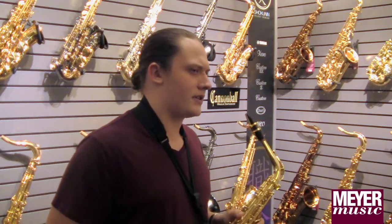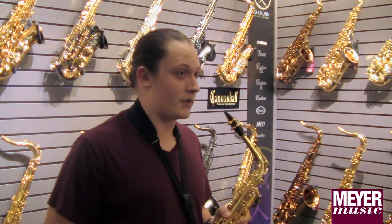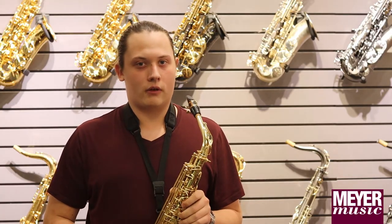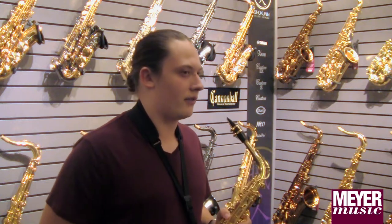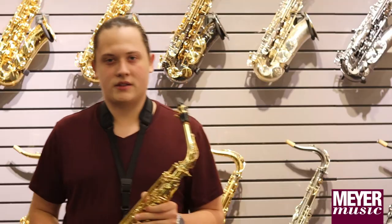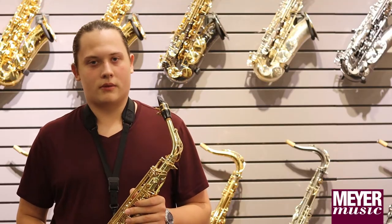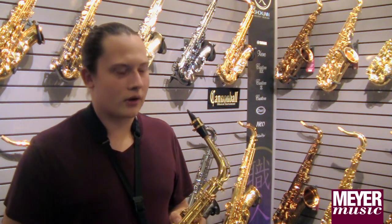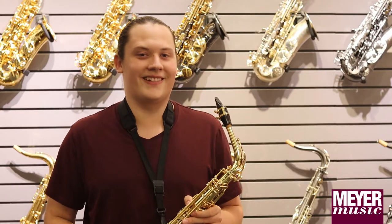I recommend stepping up because it will raise your playing potential and set you up for the future. My experience stepping up was I came to Meyer Music my freshman year in high school and tried out a couple different horns. I based my decision off of what sounded best to me. It was a really great experience — so exciting to come to the store and be in this room and look at all the different horns.